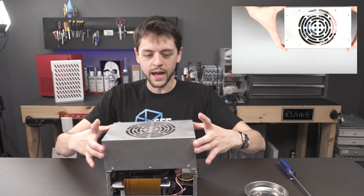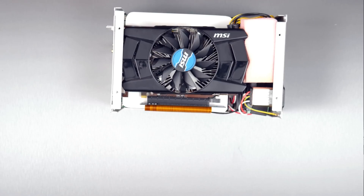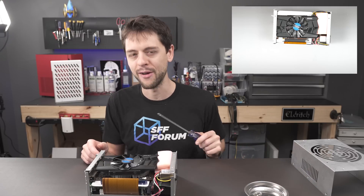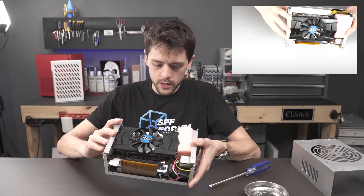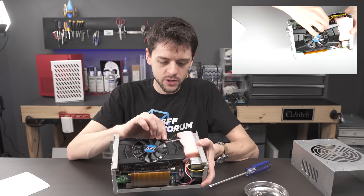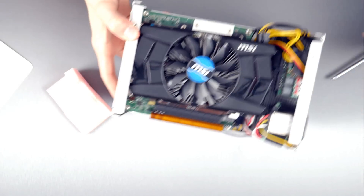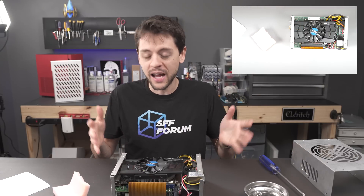With the 10 screws removed, I take the top cover panel off. On top we have the graphics card — this looks to be a 260 from MSI, not a 1060 as I said earlier, but it was designed and built for a 1060. We have the STX board and the graphics card with an insulating layer of cardboard in between. There's also a foam pad which prevents the power supply from flopping around and causing damage during transportation.